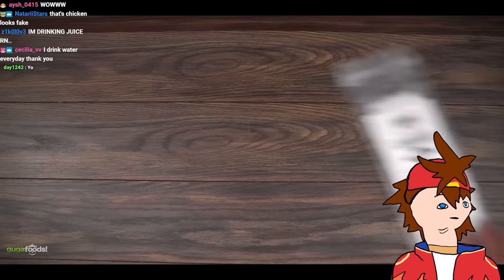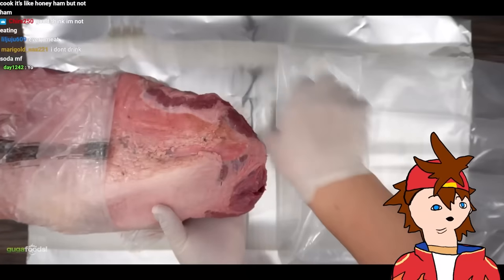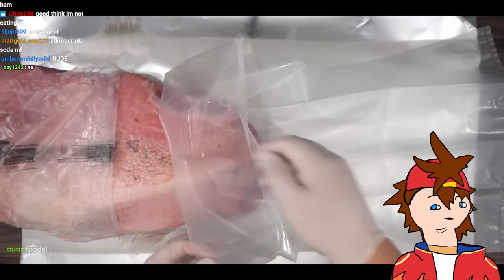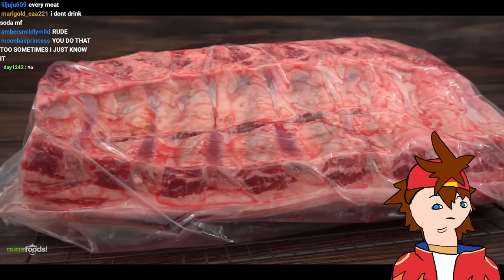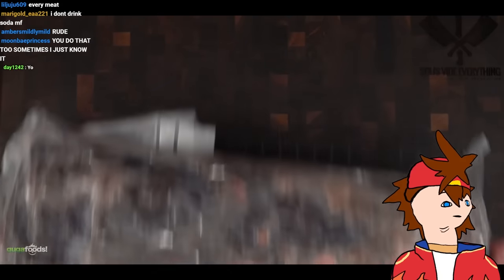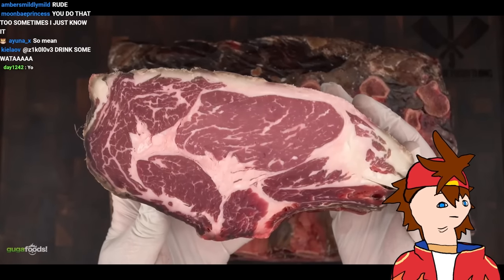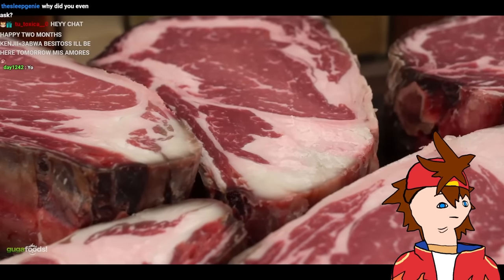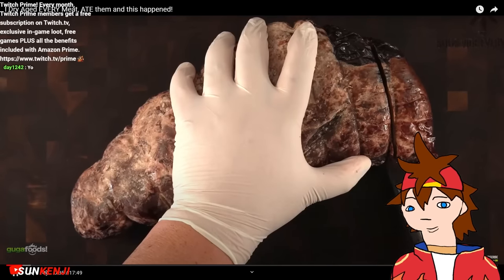Before starting, I want you to understand what dry aging is. I like to use a special membrane called UMAi Dry — it allows me to dry age at home without any special equipment. All there is to do is put it inside of this membrane, set it on a cooling rack, and put it in my regular refrigerator for the desired time. In essence, what dry aging does is it extracts moisture from the meat.